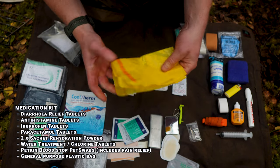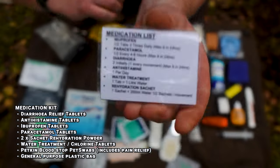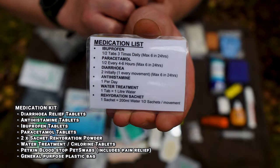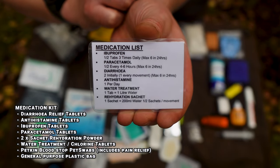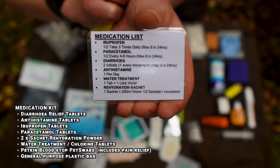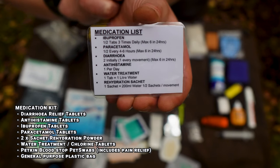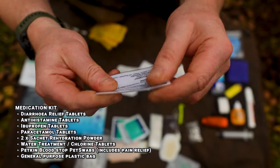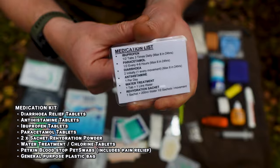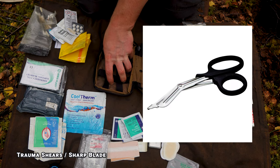There's a plastic bag in there for whatever you might need it for. I've also got a small laminated card with the details of each medication — dosages and how much I can take — so if I'm out for several days I can keep myself right. I laminated it so it doesn't get wet and ruined.